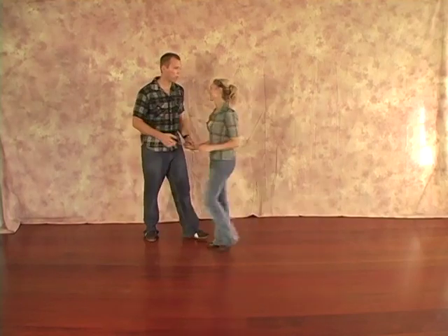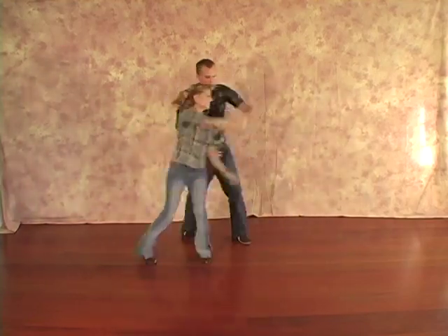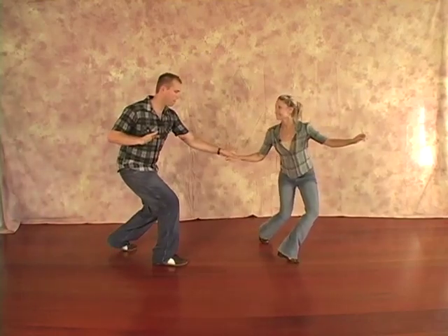Let's do our whole combo here and we'll do it at a tempo worth doing. Rock, step, kick, step, kick, step, rock, step, kick, step, hand change, rock, step, kick, step, kick, step, kick and rock, kick, trip, step, pop.